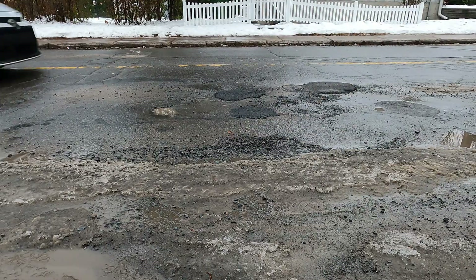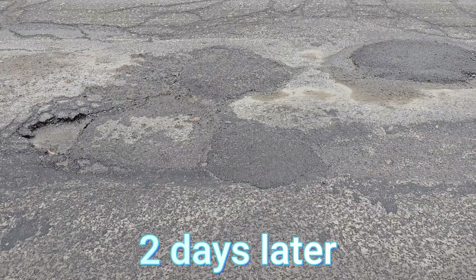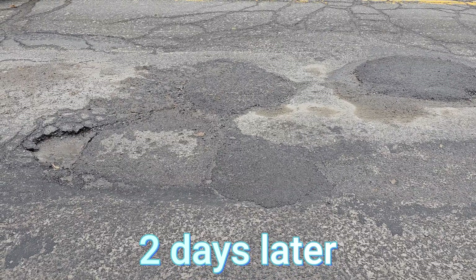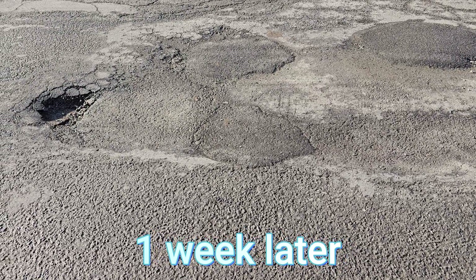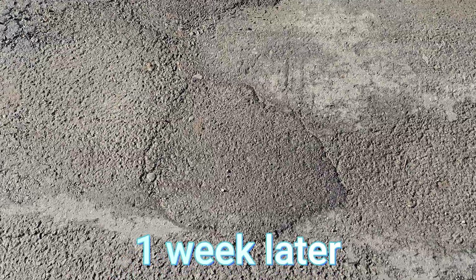IceFault 6.5 — a nanotechnology cold asphalt mix for permanent pothole repair. Easy to use with or without equipment in all weather conditions. The product is available in Canada and the United States.